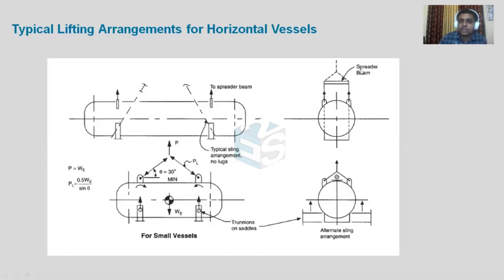With a spreader beam, there will be only a vertical component — no horizontal component unless there is some angle. So one component is reduced, and the bending moments and stresses caused by it are also reduced. Combined stresses will be reduced when using a spreader beam. You can have the lifting arrangement with a spreader beam or without one — single point lifting on each side.